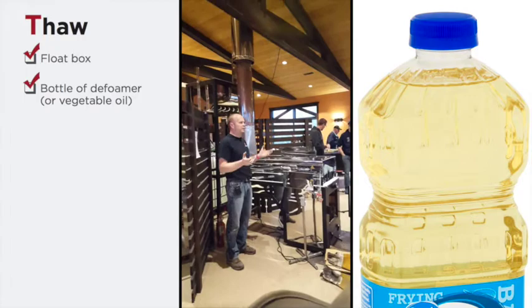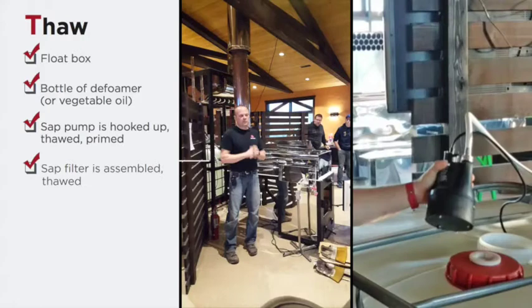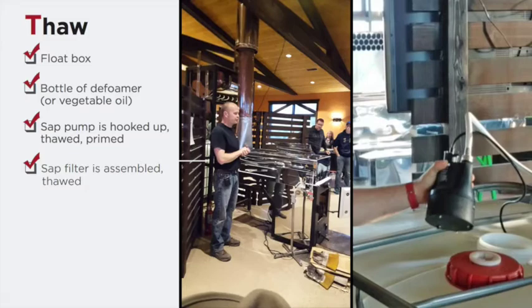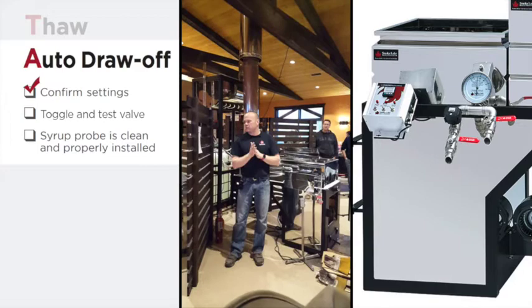Vegetable oil or defoamers can freeze — they can become coagulated to the point where you can't get it squirted out. Get that thawed out. The pump that you're using in your tank — whether you dropped your pump in or you have an auxiliary pump that isn't submersible — make sure that it's completely thawed out so it can distribute sap readily as needed.